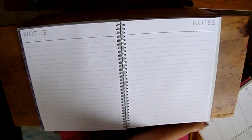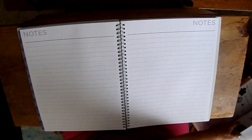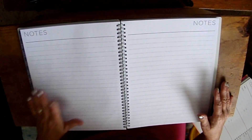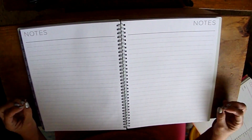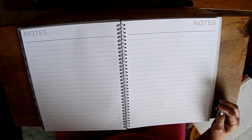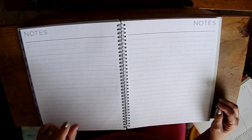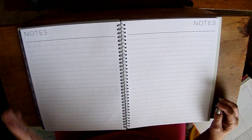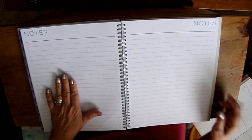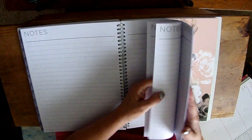At the back of the planner there are note pages, which I use for many things. This year I'll be using them differently — we're doing some house projects and being able to write things down here will be nice. I'm not sure if those notes will carry into the new year's planner or stay in this one.